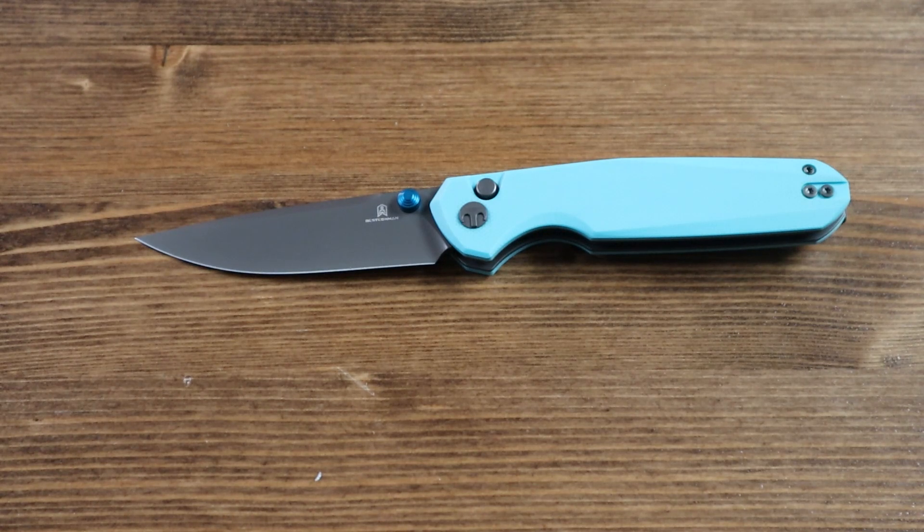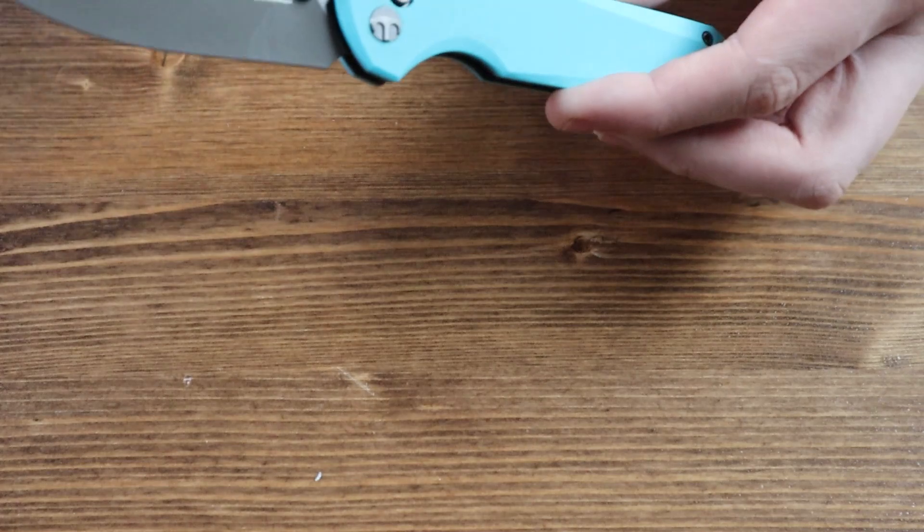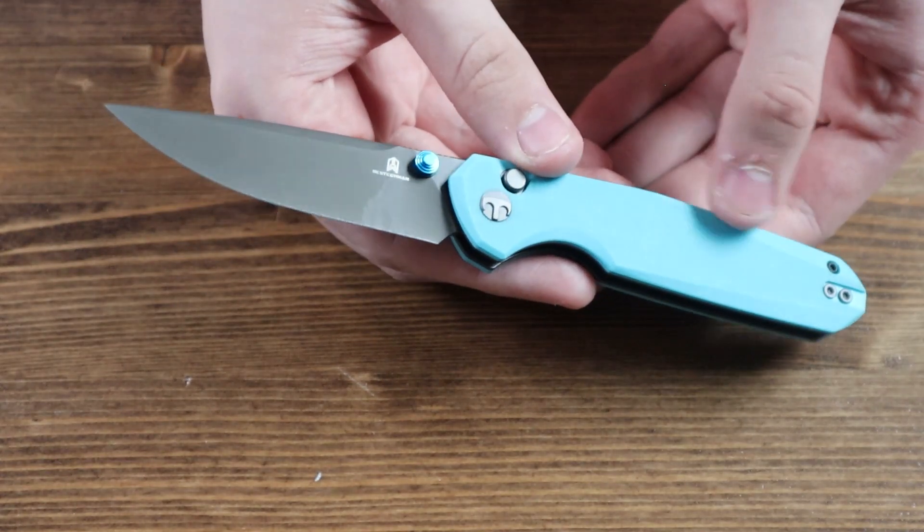And that is about it for today's review. As mentioned at the beginning, there are currently seven different variants of the Best Tech Men Velix. So if you didn't like the one shown in this video but you like the Velix, there are six other variants to choose from, and all will be available on our website as this video is released.